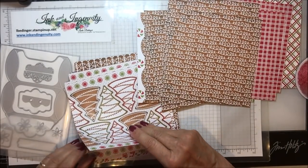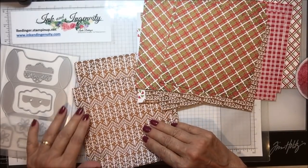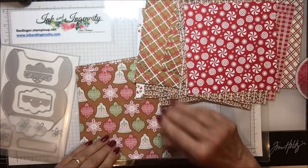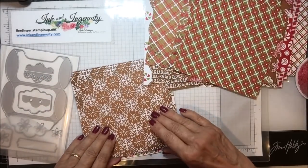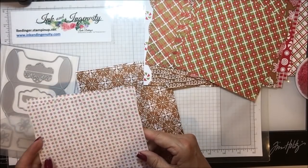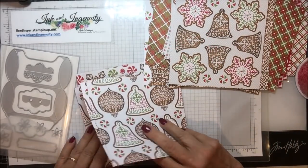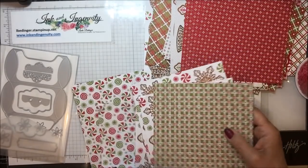These gingerbread Christmas trees have a very pretty plaid in the more traditional colors on the back side. Then there's one with little splatters of green on it and a traditional Christmas candy kind of look on the other side. This one has ornaments on it with another traditional plaid on the back. It goes on and on — all in the same colors and patterns, with different kinds of materials on the fronts and backs. Some of them are quite similar, but I did get a package of this paper.